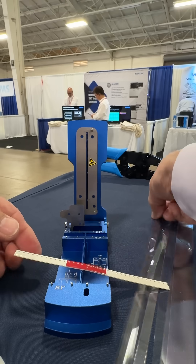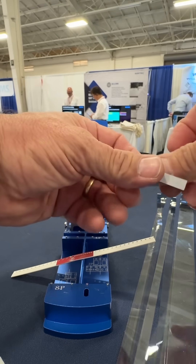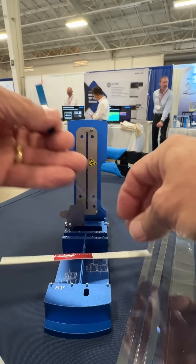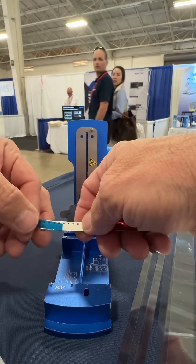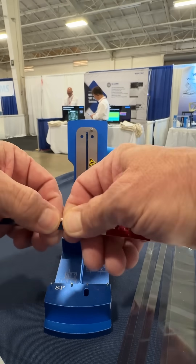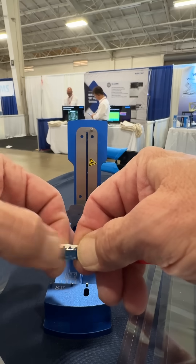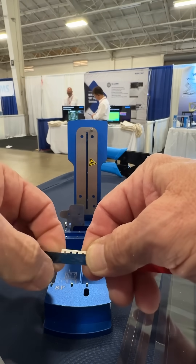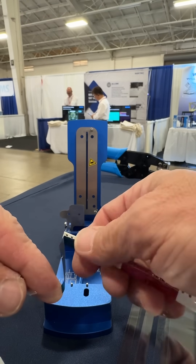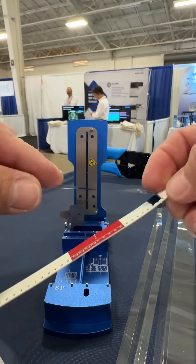The other thing we will do is add a leader tape extender, and the way we do that is just remove the liner. Place it onto the cover tape — roll over, roll over when you press it down. Roll over on the cover tape to get that initial part on there, and then this will allow you to peel it up with the cover tape.